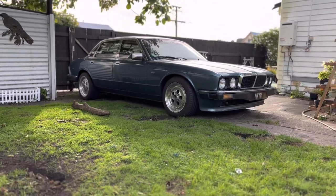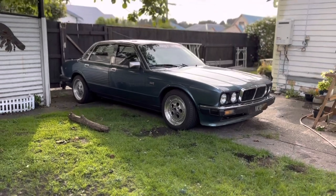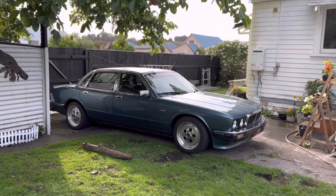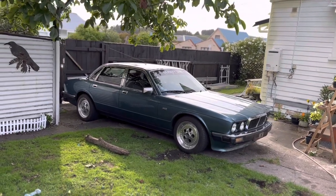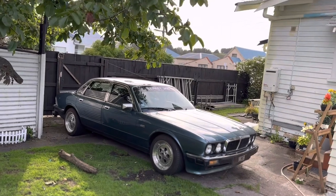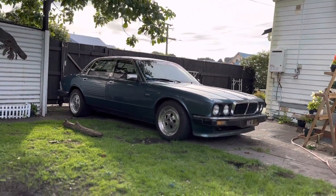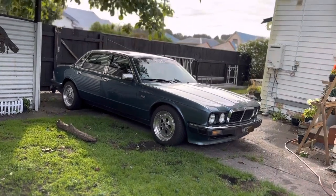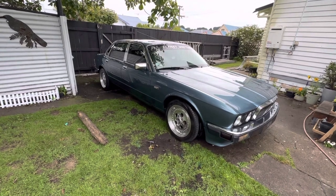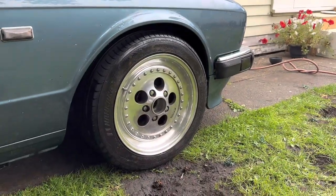First off, we're going to start with all the cosmetics and the exterior of the vehicle. This is actually a custom paint job, similar to Kingfisher but a bit more green in it. The paint's in not bad condition, but the clear coat's letting up and I do have some rust spots, but those will be dealt with in the near future.